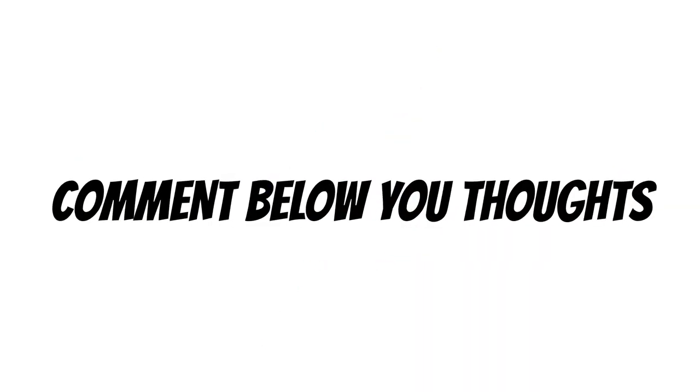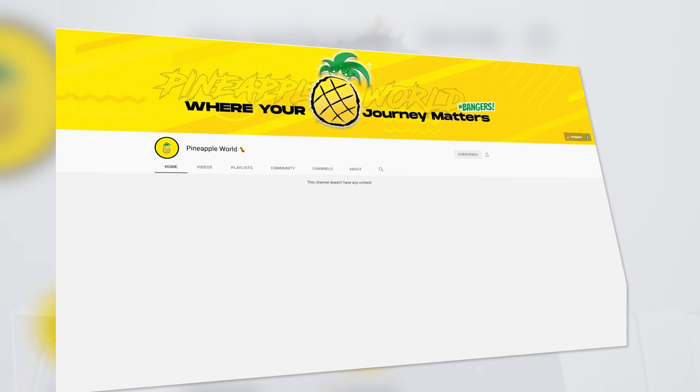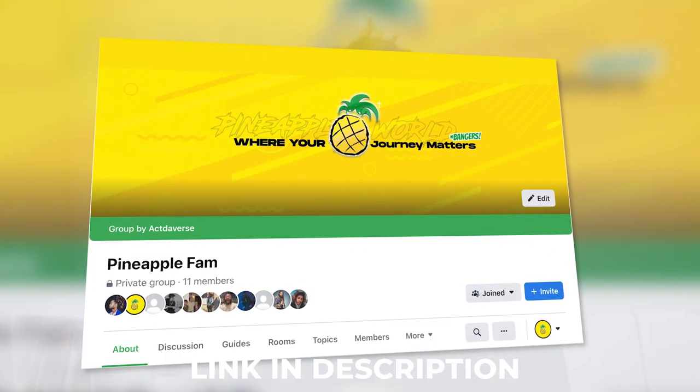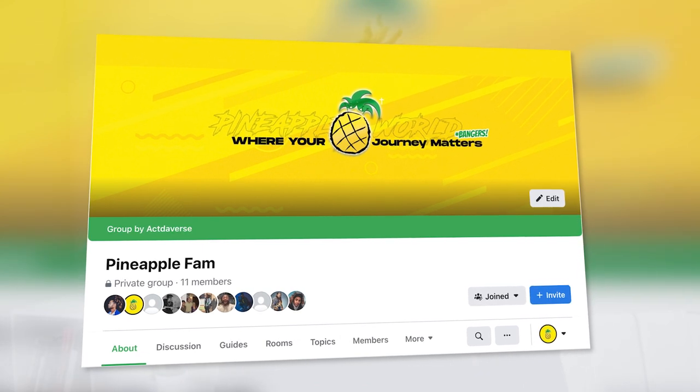Thank you guys for watching. Comment below with your thoughts on this product and whether you'd ever use it. They do have different colors available. One thing I forgot to mention: when applying with your hands, it washes off immediately with water — it doesn't stain your hands the way dye does. Until next time, keep Activerse and keep creating your universe. Make sure you check out Pineapple World, our new channel, and the 30k Dreadlock Reviews uploading next week. Subscribe to Pineapple World on YouTube, DM a screenshot and your dreadlock journey to our Pineapple World Instagram or post on our Pineapple Fam Facebook page to be entered. Peace out and God bless.